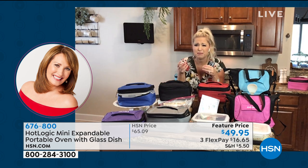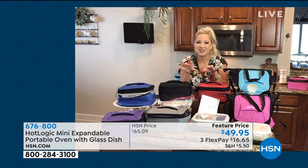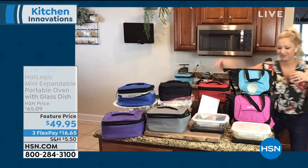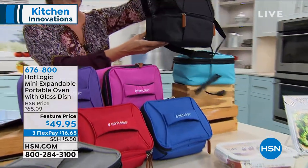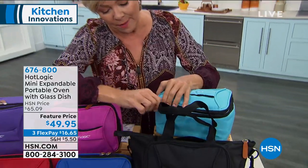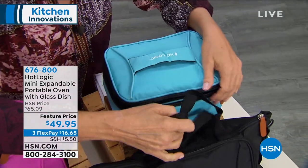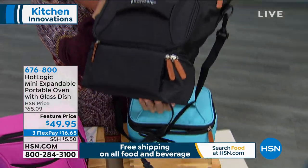You know that smell when it's like, 'Bob, I smell that salmon you brought for lunch today'? You're not going to worry about that because these lock in everything. Two things I want to show everybody: this is the expandable version, so this whole top portion opens up, and you can pop up the top so you can carry it more like a lunchbox. The oven is down below.